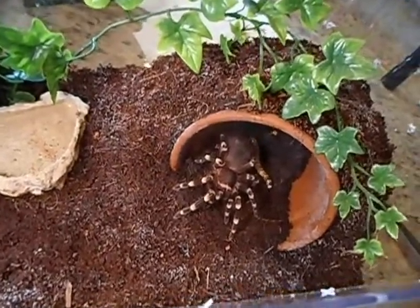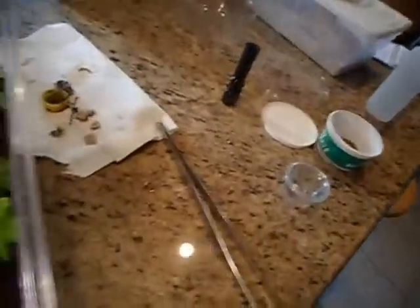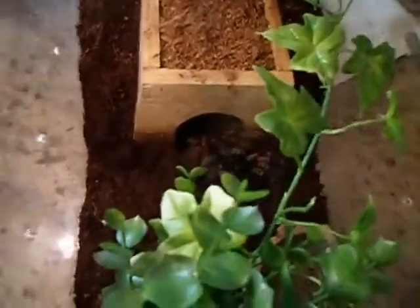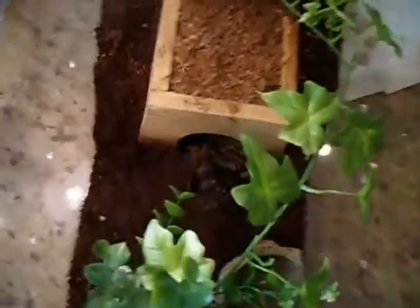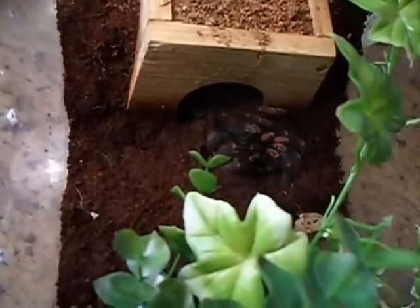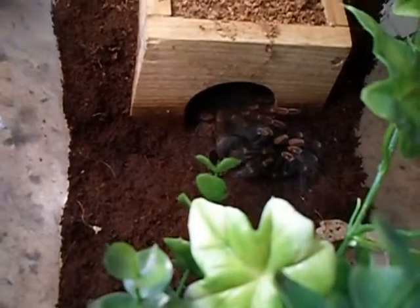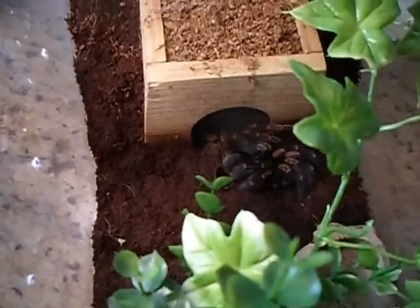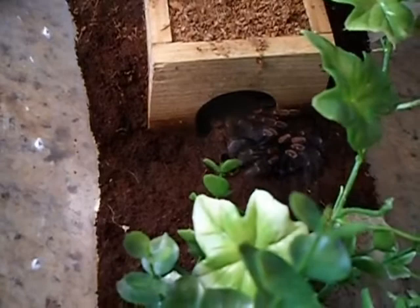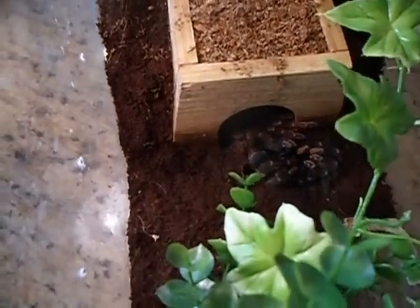Well, I may have a mature male here shortly — good news. Doing a quick update: just getting in here to feed my Costa Rican red knee and he has molted, just barely. So we're not going to disturb him. We'll put this lid back on and check on him in a few days and do an update to see how he looks.